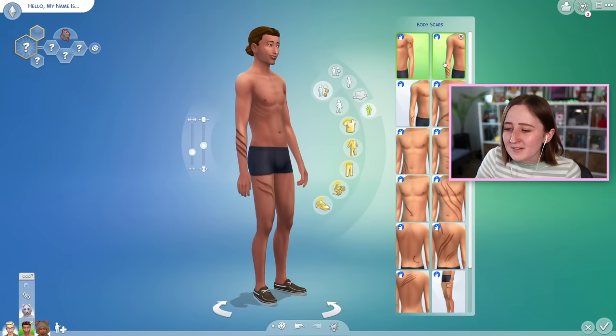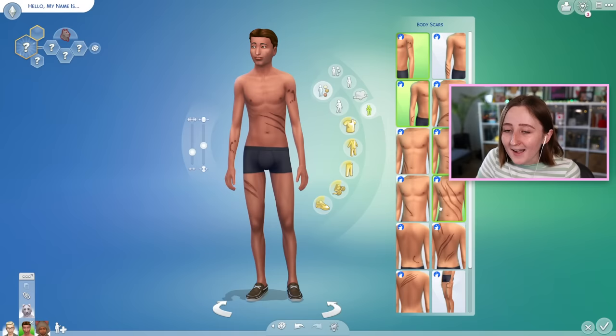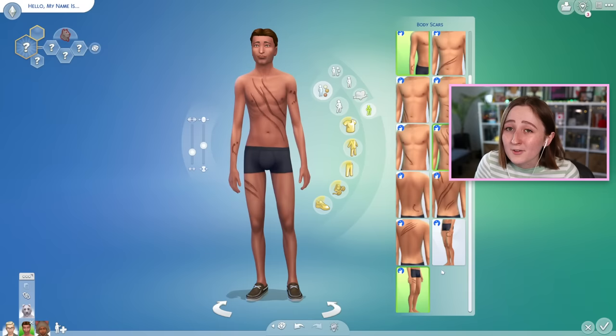They also added an entire new category for body scars. These are obviously supposed to be from werewolf fights and stuff, but the fact that this category exists opens up a lot of potential for future body scars to be added — for example, I'd like to see things like top surgery scars added to the base game. Overall, Create-a-Sim is probably one of the best parts of this pack; you can't really argue with that considering how much customization is there.